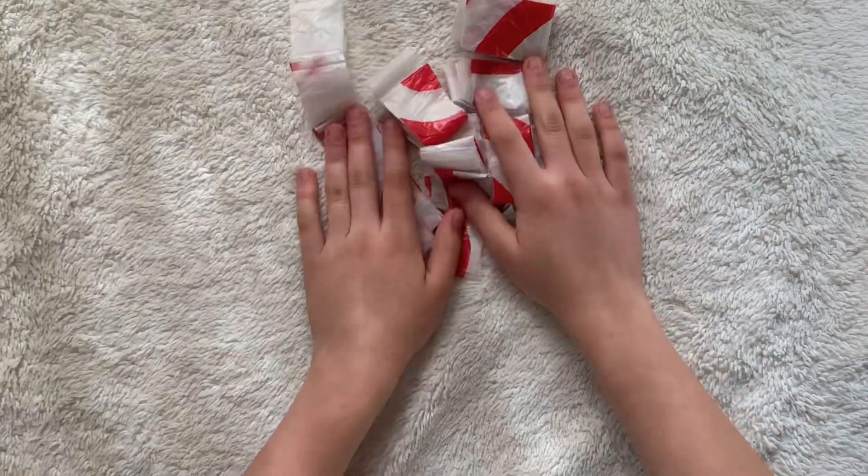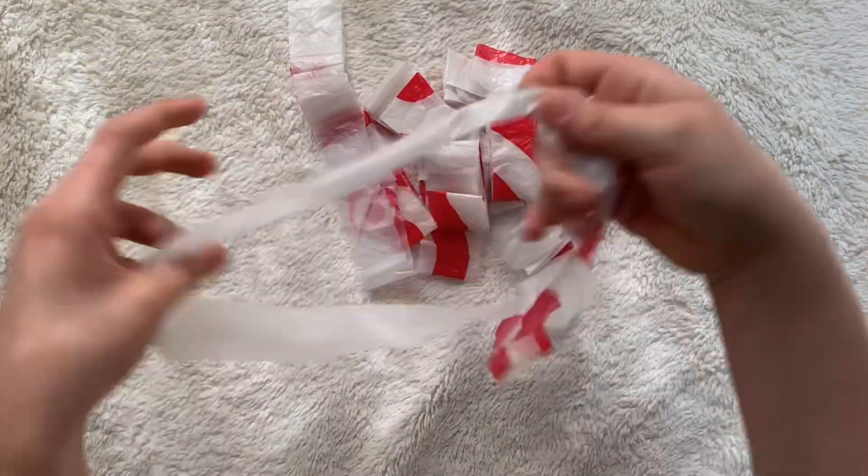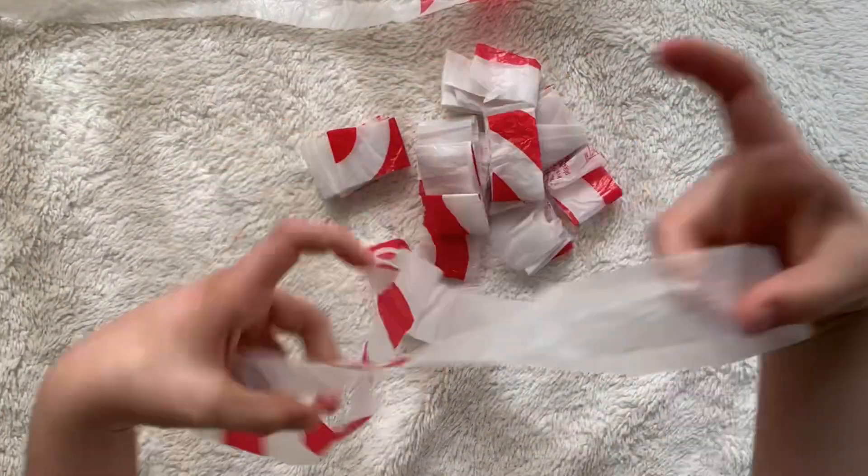Once we have all of those done, you can take them and you can open them up, and they'll just be these little circles of plastic.